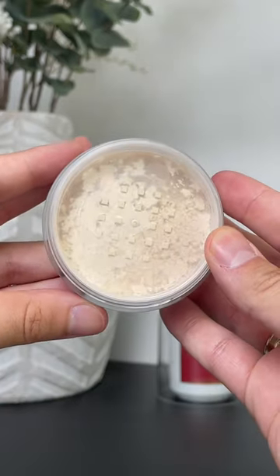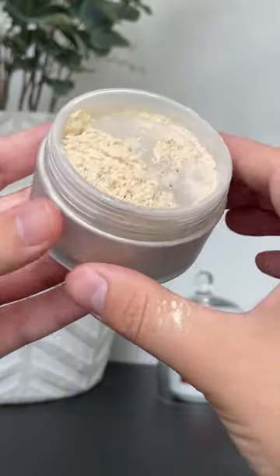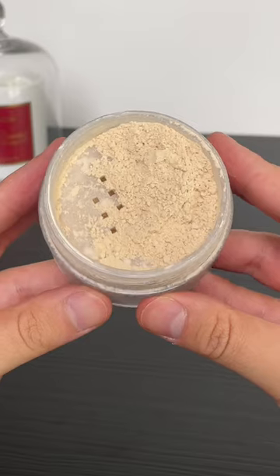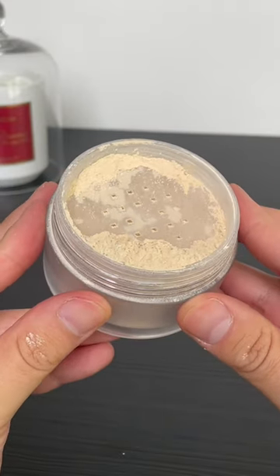When you get your Nexlose powder, do not pull the tab off. See this thing right here? Leave this in place. The second you remove that tab, it's going to release so much powder, create such a mess, and you'll be left with a compact that looks just as chaotic as this one does.